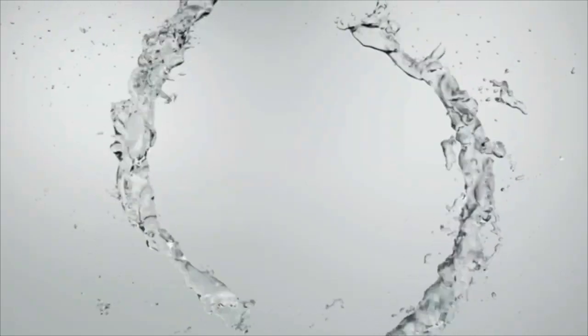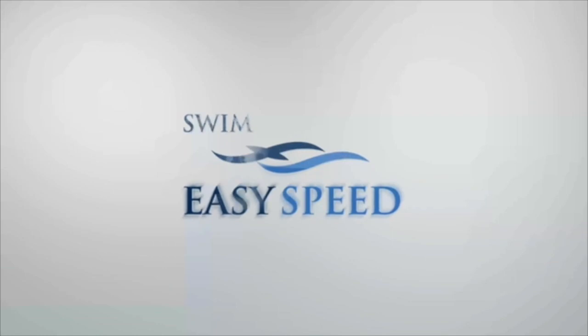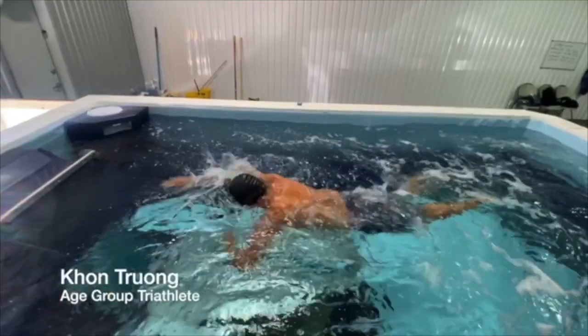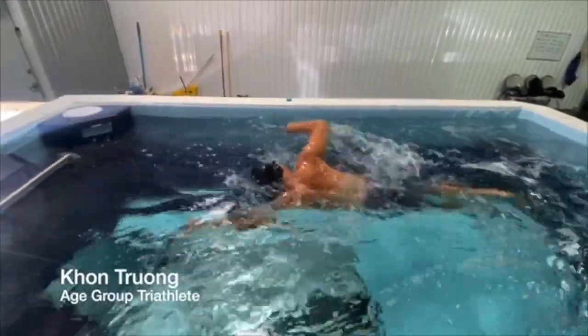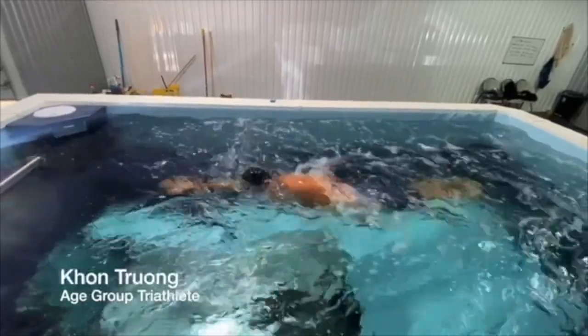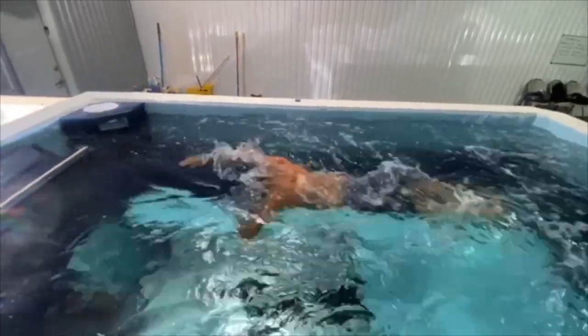Welcome to another edition of Swim Easy Speed. This is an analysis of local age grouper Khan Trong. He came to a clinic I did down in Houston in December, and then recently we did a follow-up analysis just to see if he had made some progress on fixing some of the issues we identified in his stroke from the clinic. And he had — you could tell that he had worked really hard and made some big improvements.